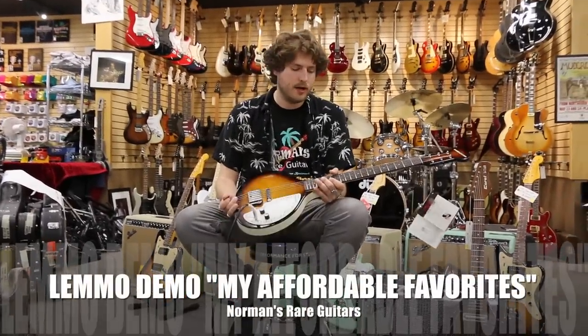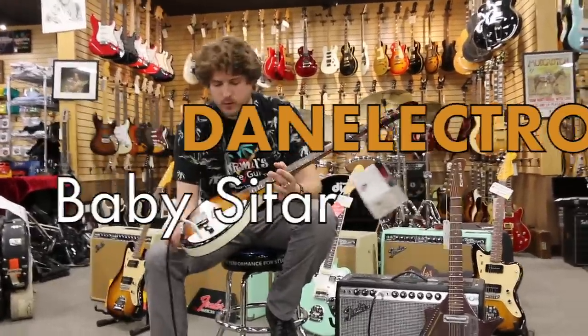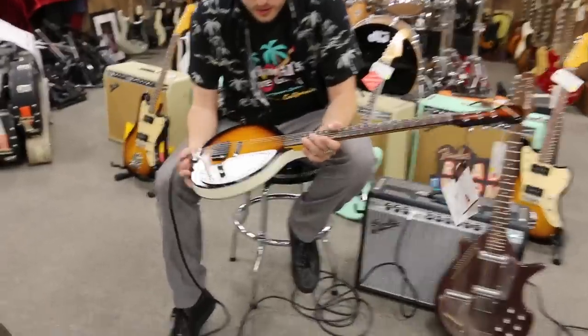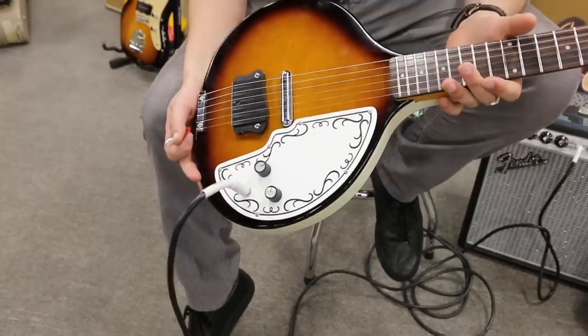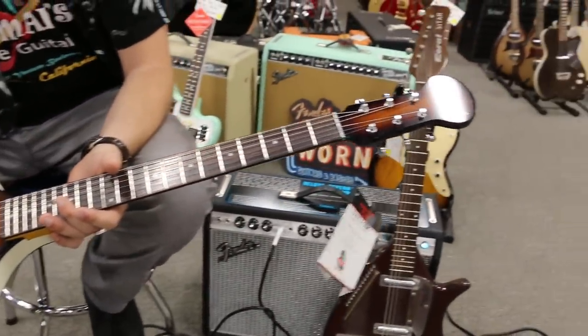Hey guys, welcome to another Lemmo demo. Today we're looking at a baby sitar made by Dan Electro. This is a really cool guitar. It's got a lipstick pickup and just a volume and a tone knob. 21 frets and it's tuned E to E. So you can play it just like a guitar. Nothing too complicated about it. You just get the sound right away.